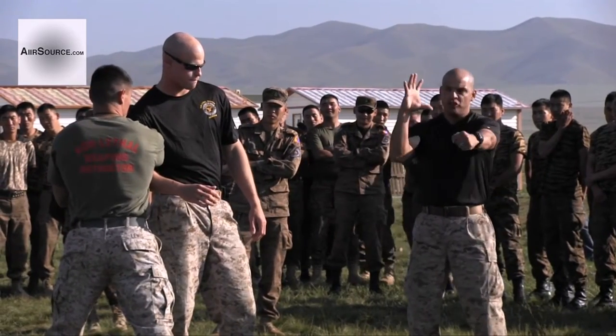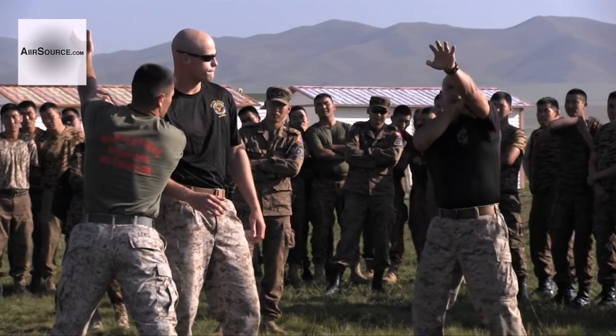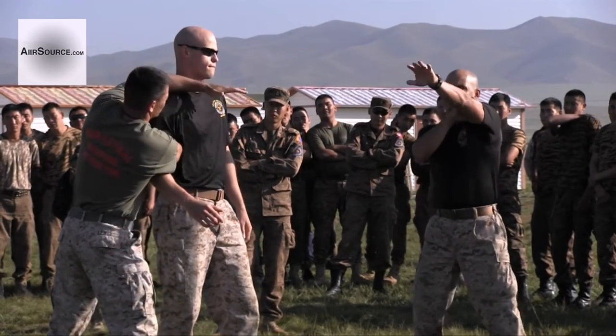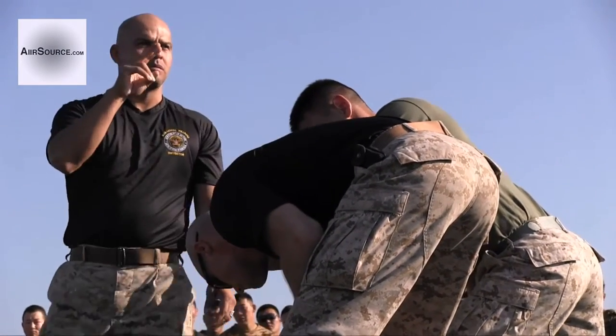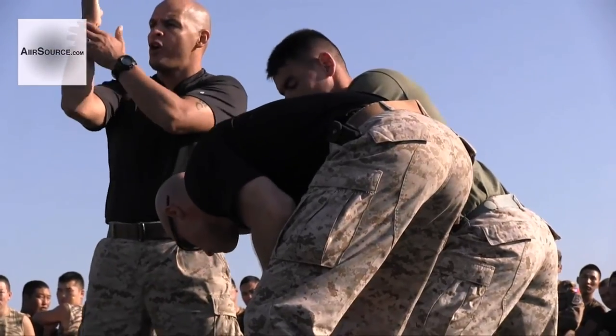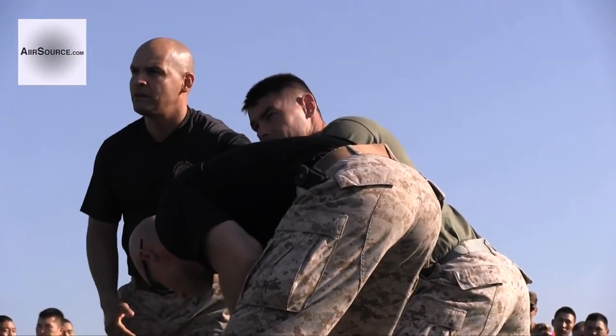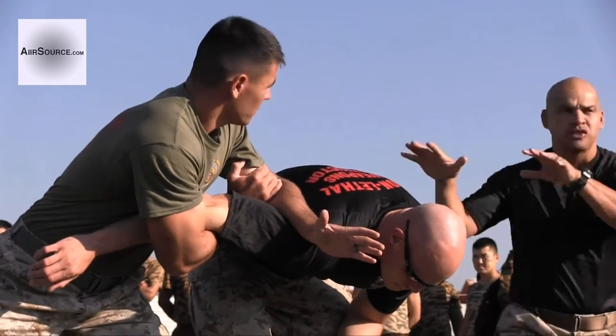Okay? Then you grab your bicep. Hand, cross the face. Mark two. You got the shoulder, you got the forearm on the shoulder blade. He's like this, to look around, make sure, controls the situation.